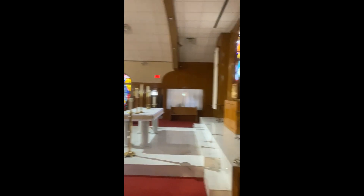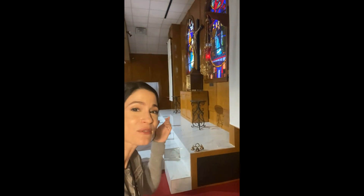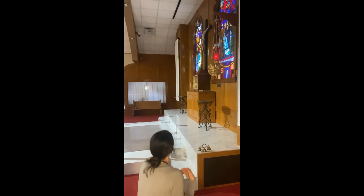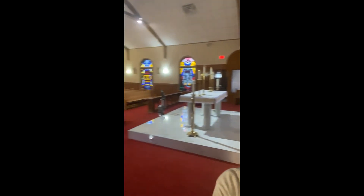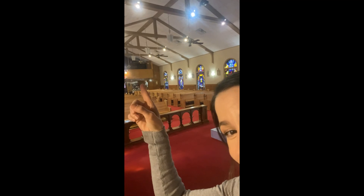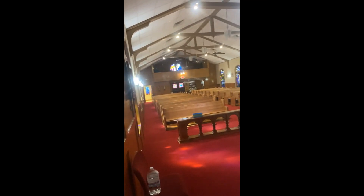We're just going to take a peek at the old church. Another tabernacle, and the sanctuary lamps are burning — that means Jesus is here, so I'm going to genuflect again. This is our old church. We'll do another tour another day — it has more beautiful stained glass windows, even a choir loft you have to reach with stairs. Thank you so much for joining me on this tour. I hope you loved it, and I hope to see you again soon at Sacred Heart. Bye!